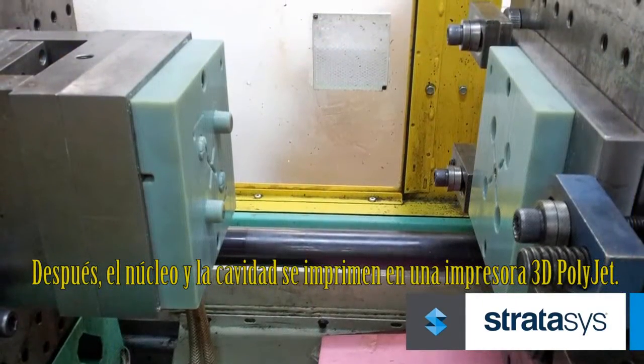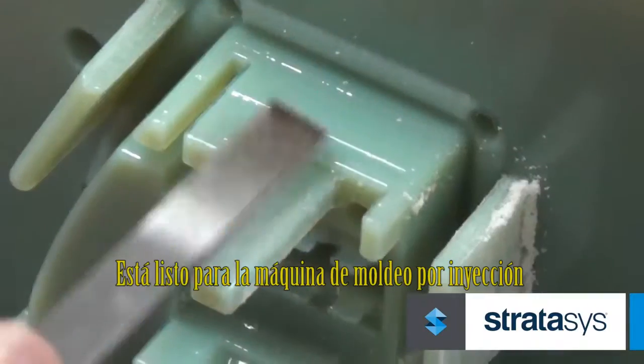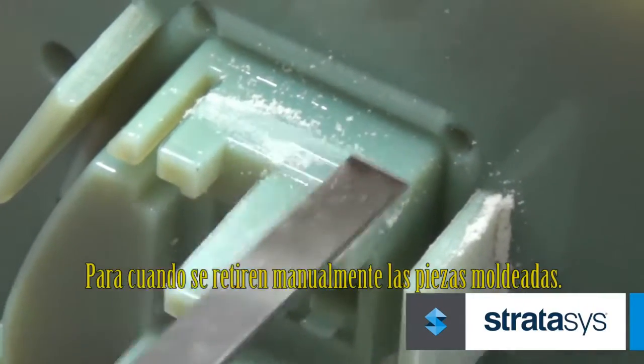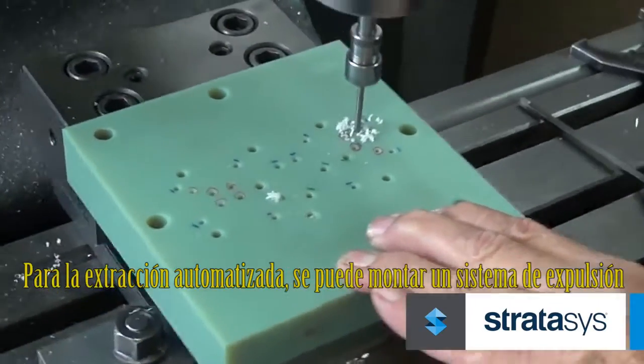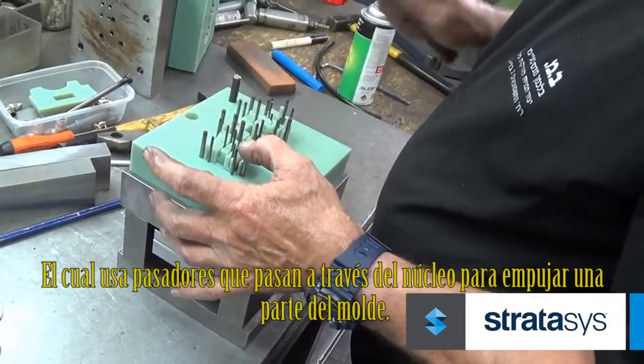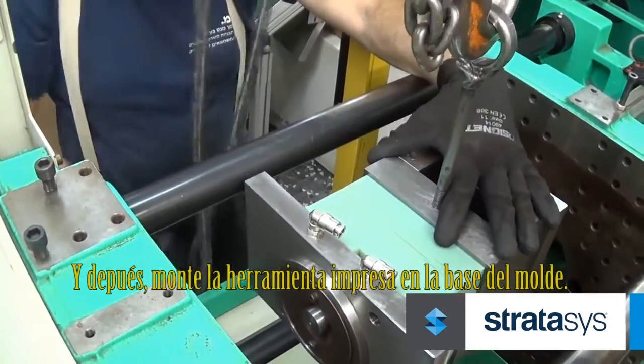Next, the core and cavity are printed on a PolyJet 3D printer. After some light sanding of the mold, it is ready for the injection molding machine when molded parts will be manually removed. For automated extraction, fit an ejection system, which uses pins that pass through the core to push a part from the mold, and then mount the printed tool in a mold base.